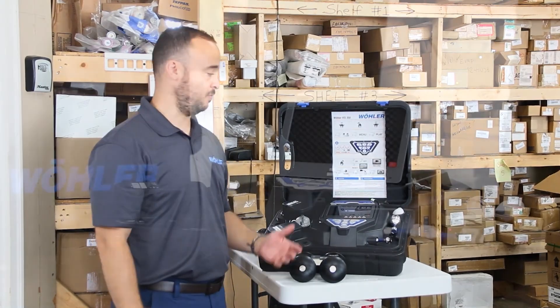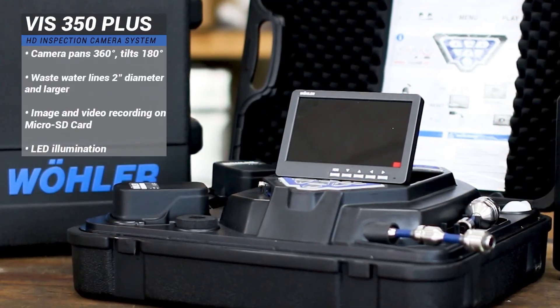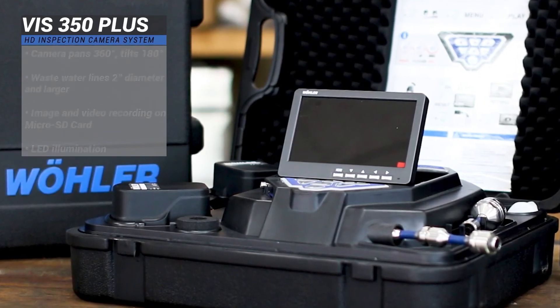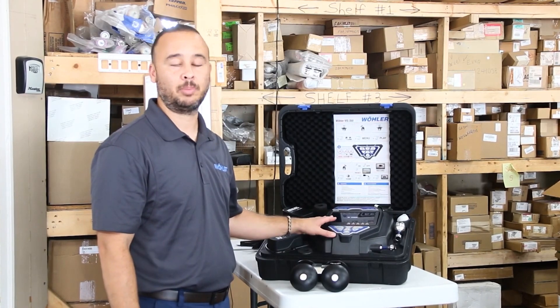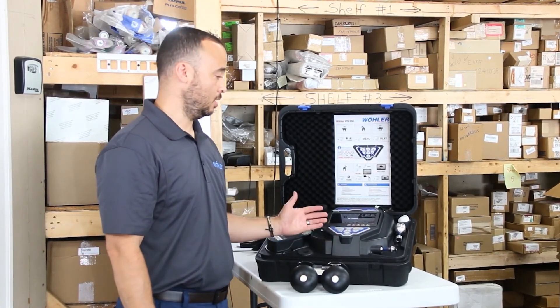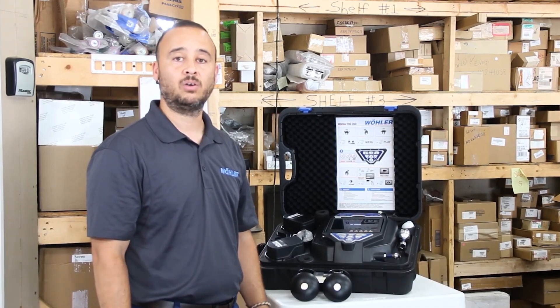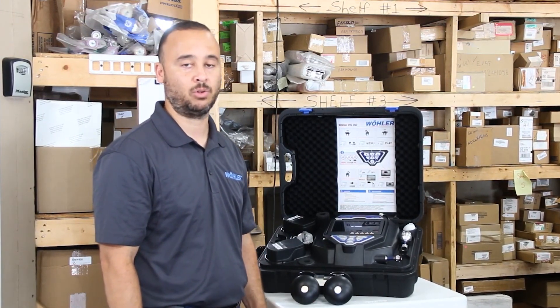That wraps up the highlights and features of the VIS 350 Plus system we introduced today, as well as the demonstration with the clean out. There are various models of the VIS 350 that also have the pan and tilt as displayed here, as well as a permanently fixed camera head. Reach out to us at WollerUSA.com or call the office at 978-750-9876 and one of our technicians or sales personnel will gladly assist you in finding a dealer or servicing your company with any of our products offered by Woller USA.